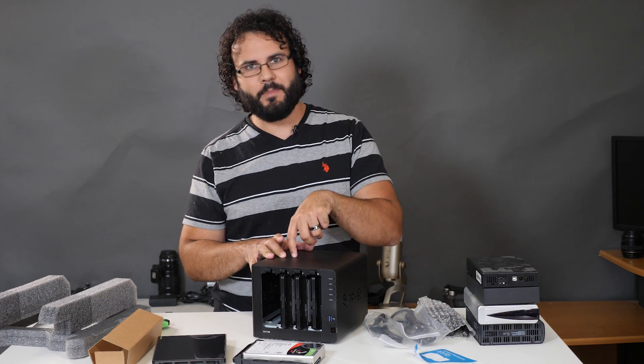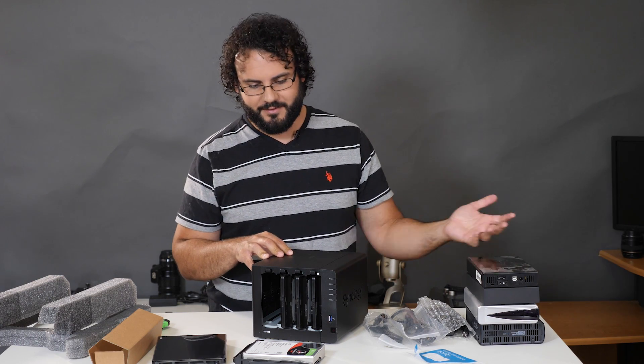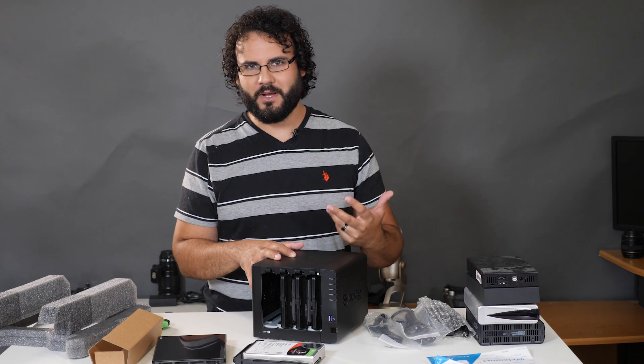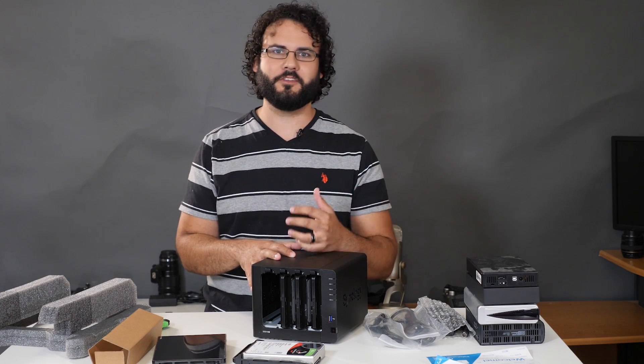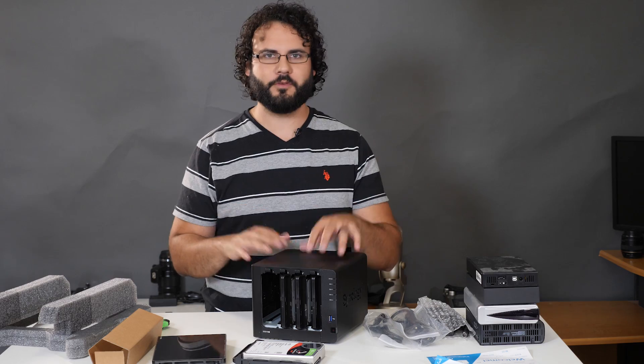You could even set up another Synology unit at an off-site location and have this back up directly to it, since being a NAS it can communicate over the internet with another system. I hope you guys find this a good solution for your setups. Backup is so important, and it's key to get a unit you're going to like. Stay tuned for the full review — links will be in the description below.